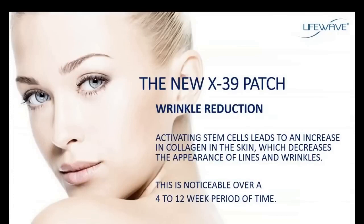Here's another big benefit. It doesn't show up immediately, but starting at about three or four weeks and through about the first 12 weeks of using the X39, when we activate stem cells, one of the ways they function is to increase the amount of collagen — the most abundant protein in the body. Collagen is everywhere throughout the body, not just in the skin. So you'll increase collagen production, and over time you'll notice that the skin will tighten and there will be a reduction in the appearance of fine lines and wrinkles, starting around weeks three to four through about 12 weeks.